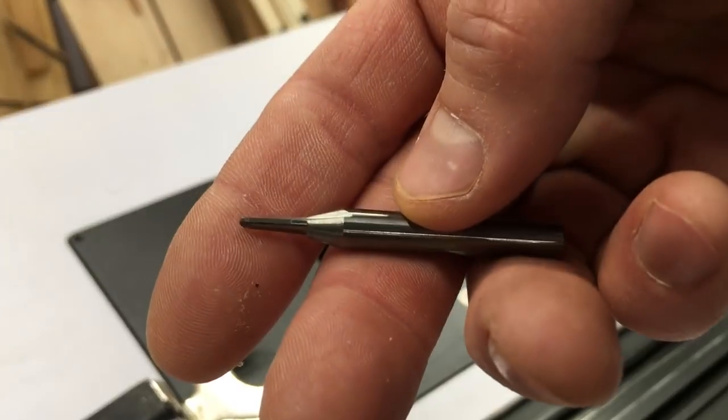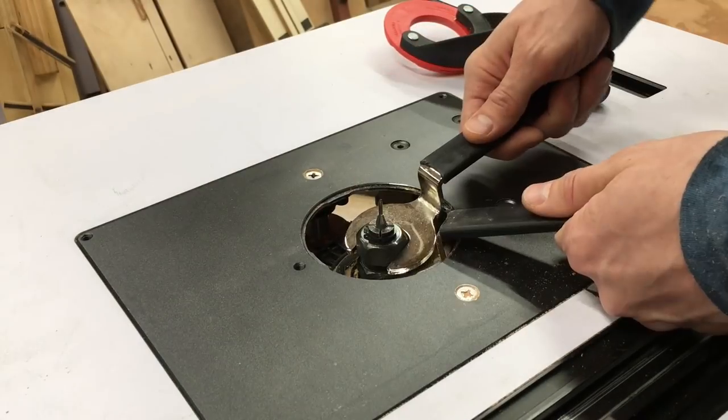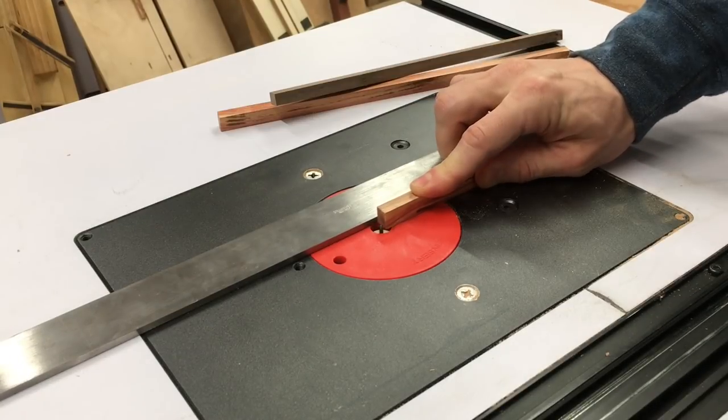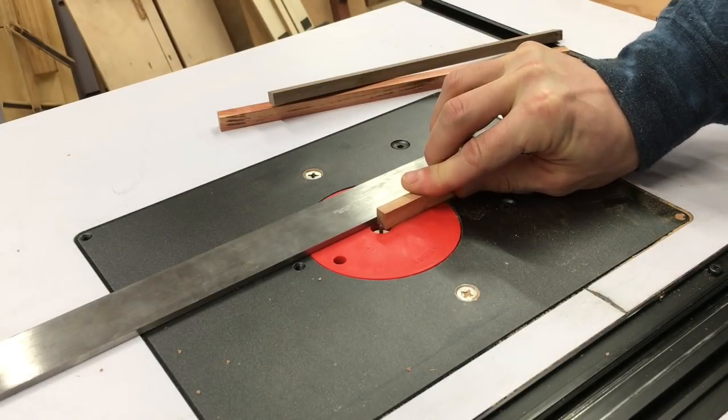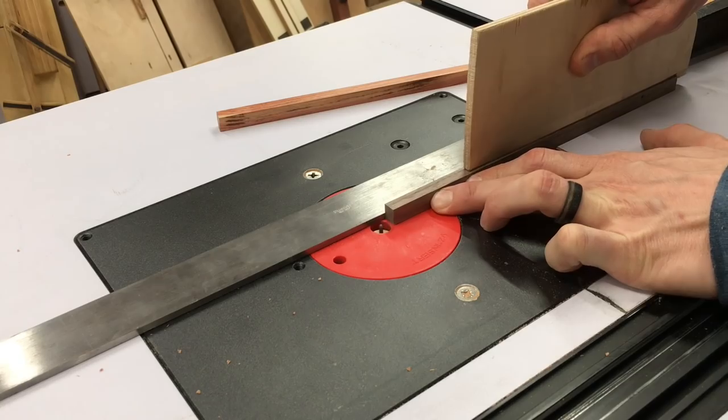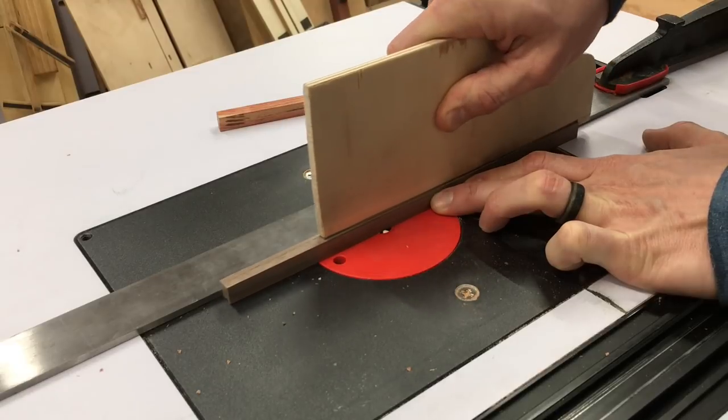Next I use this router bit that does come with the set to make two half-circle cuts in the three-eighths inch length of the blank. Before I do this I use some scrap just to make sure it's set perfectly to cut a half circle, so when those two come together it's going to be a perfect circle to hold the lead.